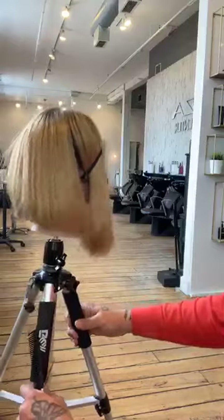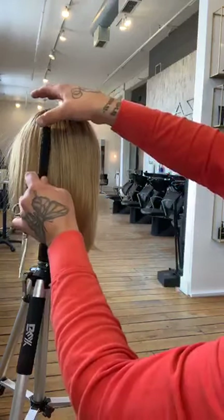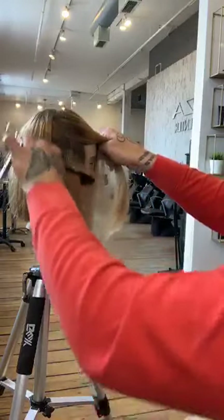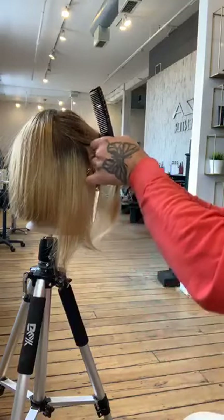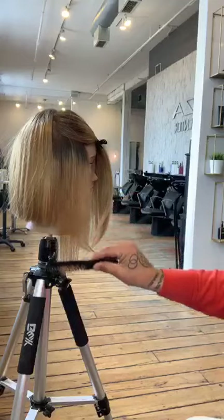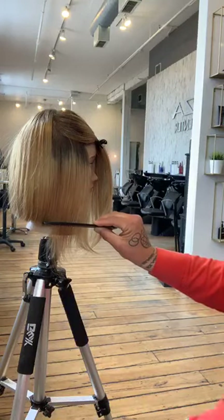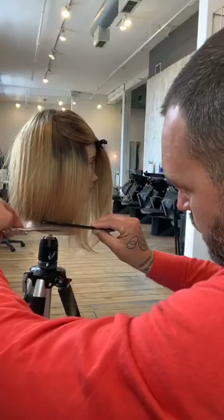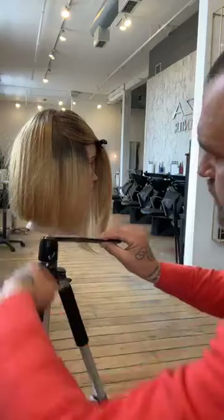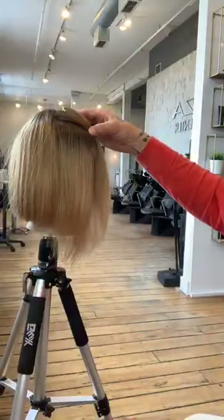Now we're going to turn her and work on one of the sides. You can see that side is all set up. I'm going to take my section, drop it here, comb the hair we're not using in the direction our sections are going to be taken. I've got my previously cut guide, and I'm going to cut directly underneath my comb. This entire side we're going to cut with our comb at zero degrees to create as much strength as possible.